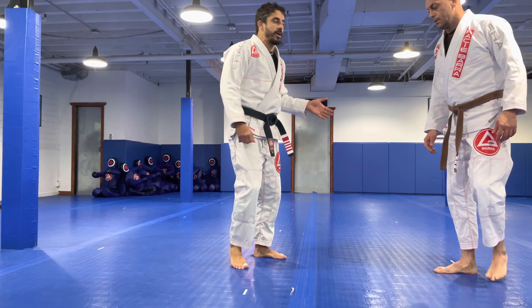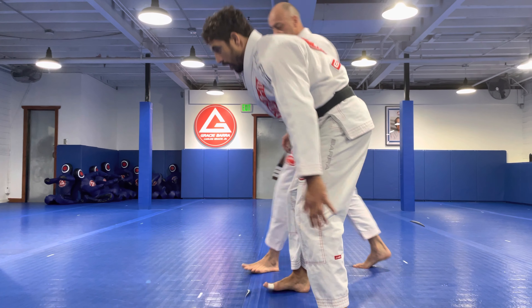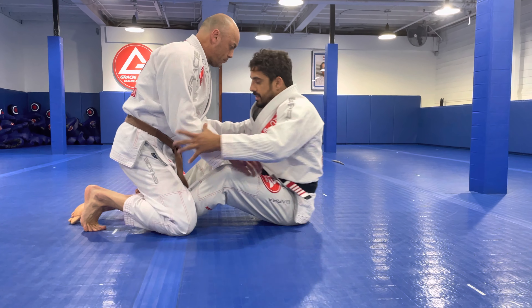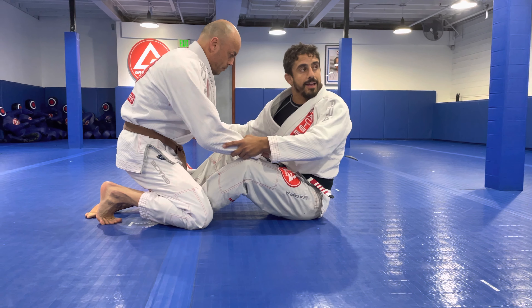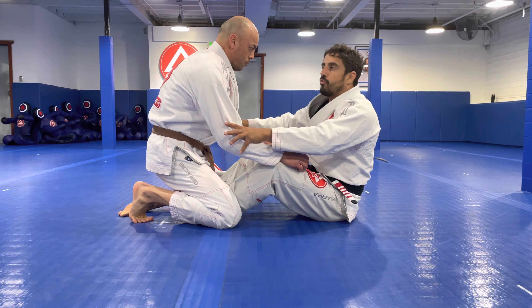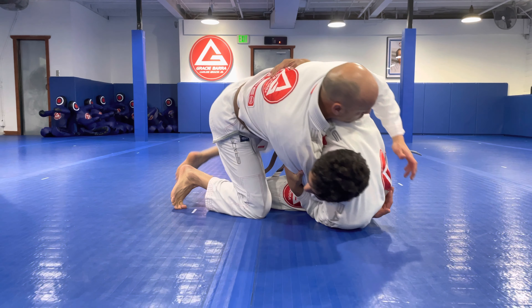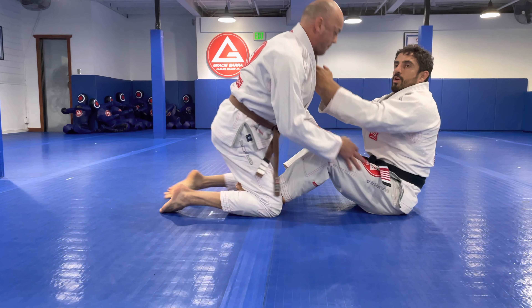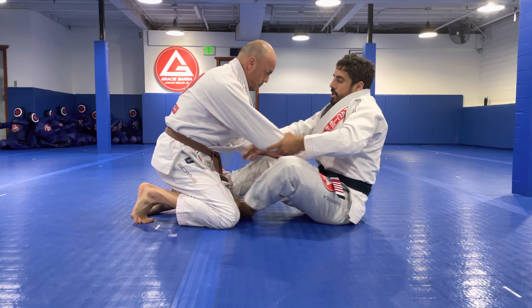I'm gonna work the armbar attack from the butterfly guard. So I have the butterfly, which is a sit-up guard. When I sit up like this and I have my hooks inside the legs, many things I could do from here as far as traditional butterfly guard sweep. Sometimes you can go for chokes, loop chokes, arm drag.